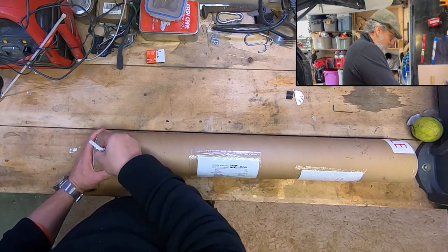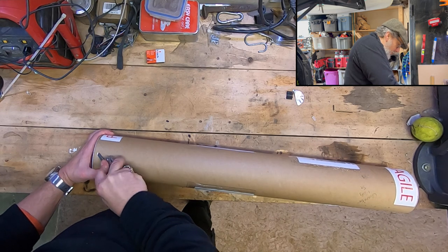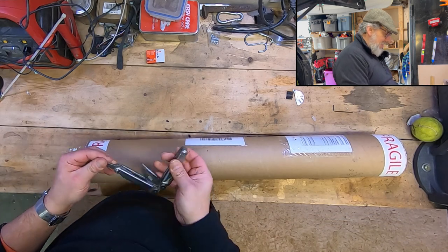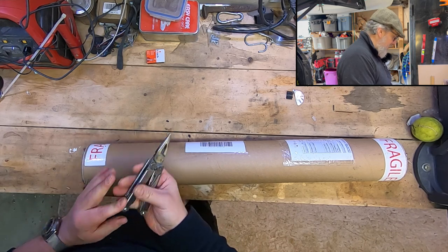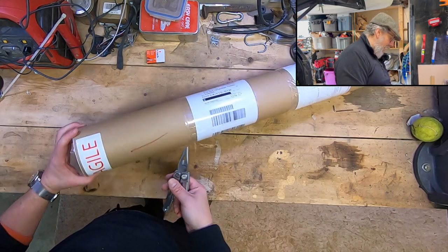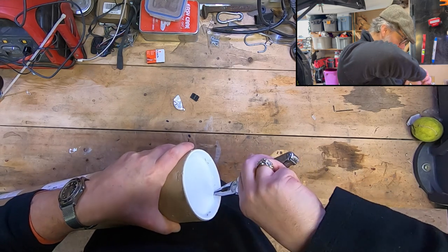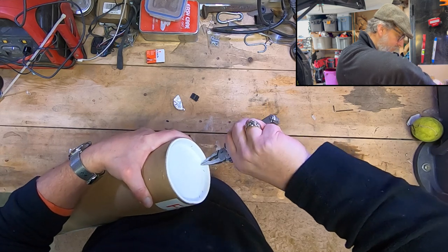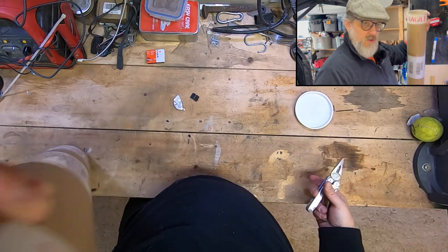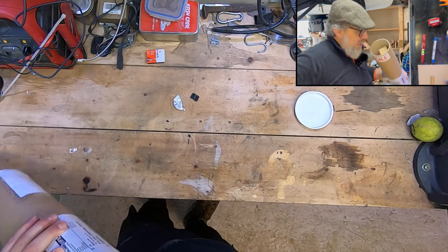I basically just got two bits of velcro and stuck it to the back door — I figured it would be alright, and it wasn't bad, it did the job. But I mentioned to Tim and sent him a little video saying these lights can be adapted quite simply to use the existing Defender light. You just need a bit of an angle bracket, and Tim's come up with some stuff.